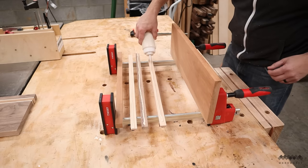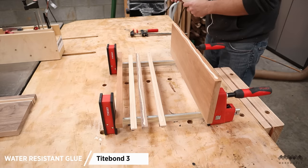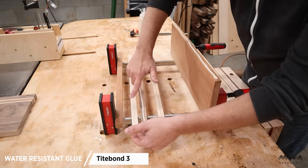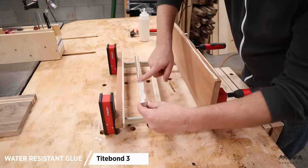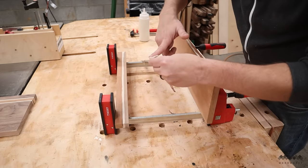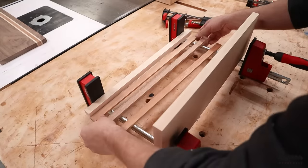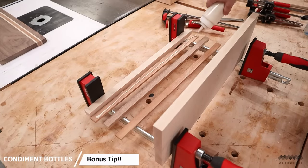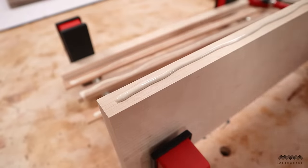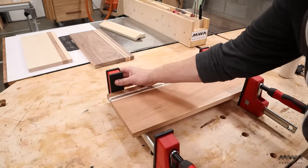I have a few tips for glue-ups. First, use a water-resistant glue when making cutting boards — I recommend Titebond III; that's the one I've been using for years and it's always worked great. Also, use enough glue but not too much, because you really want visibility at those glue joints to make sure they are nice and even. I like using condiment bottles for a fine bead of glue. I'm going to spread the glue using my hand as a spreader.